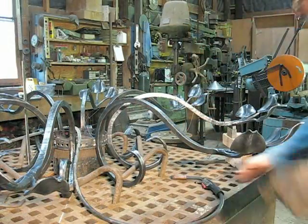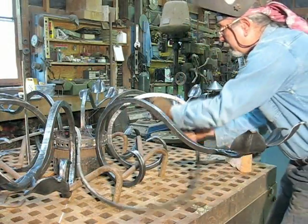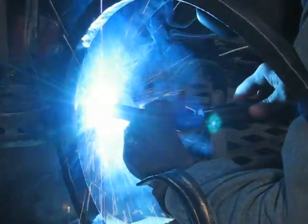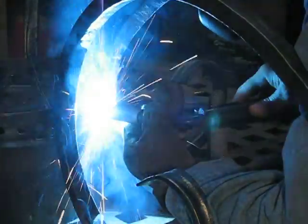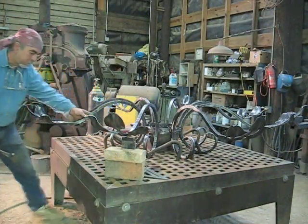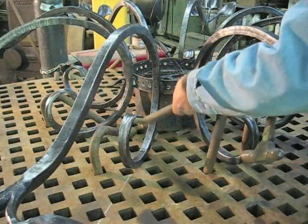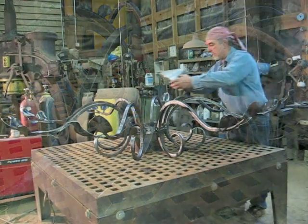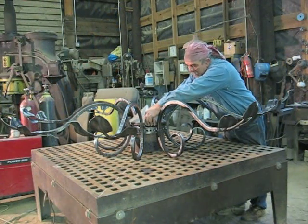I'm going to weld the chandelier arms to the center housing, which is going to hold all the electronic components. This is basically accomplished using a MIG welder, and what I've done here is I'm using an acorn table, which has these little square blocks all through it that allow me to actually put pieces together and hold them down while I'm welding. The chandelier is actually upside down at this point, but it allows me to keep everything straight and level.